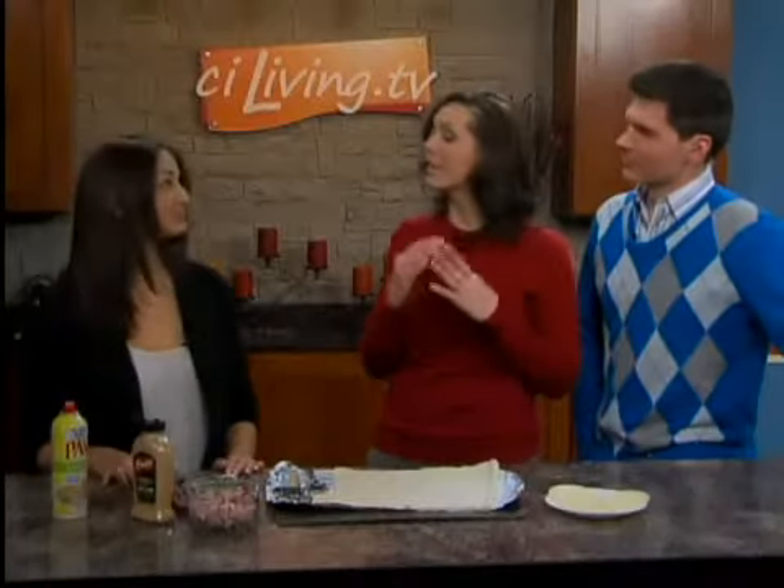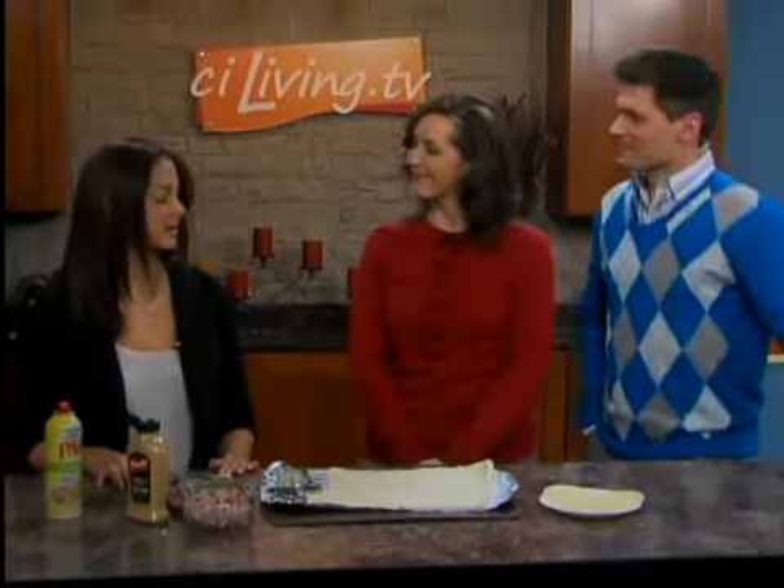Derek's telling us that we need to make these and stay inside tonight instead of going out. Well, we've got to listen to Derek, so no going out tonight. So are we making warm comfort food today for dinner? Absolutely, I think that's what the forecast called for.